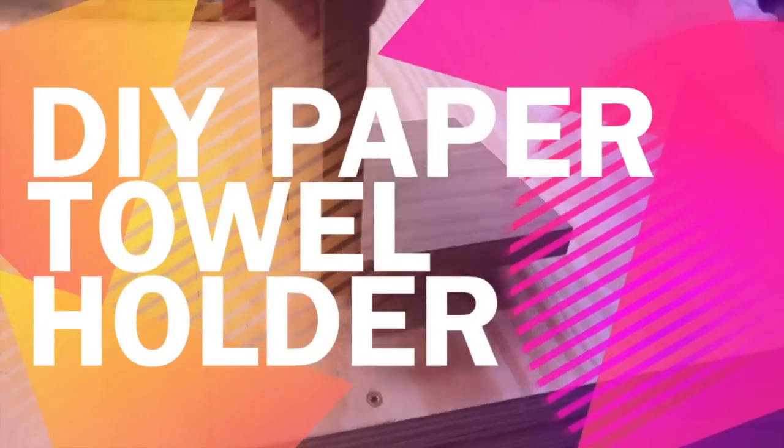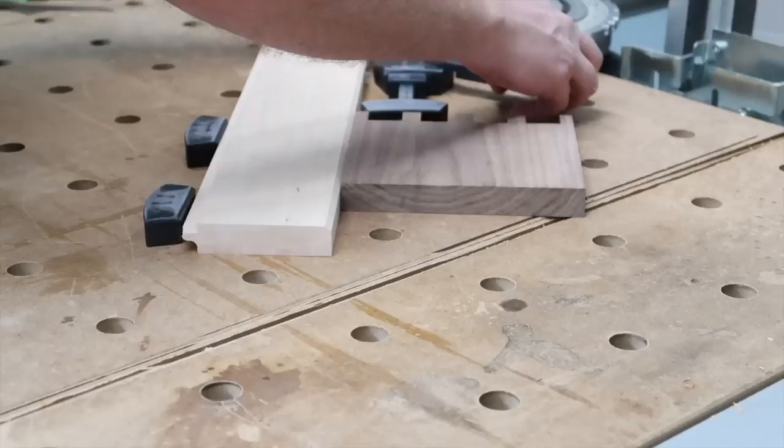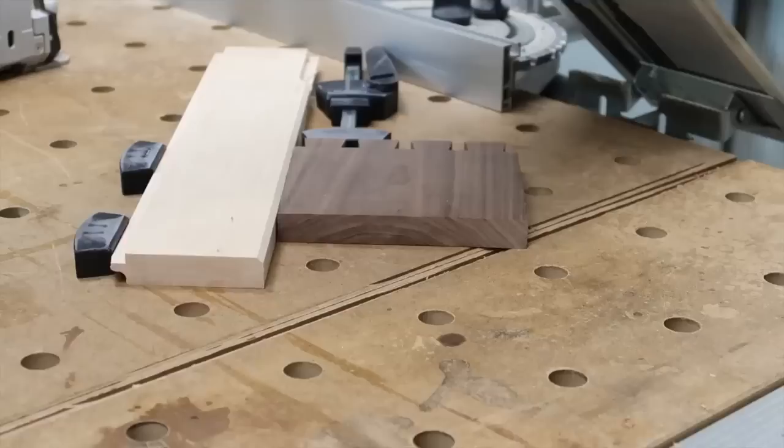Hello crafty fans, welcome back to my channel! For today's video, I'm going to show you how to make a DIY paper towel holder. It was actually a scrap wood that I found in the garage — my husband was practicing how to hand cut dovetails, so I thought this is like a perfect piece to use as a paper towel holder.